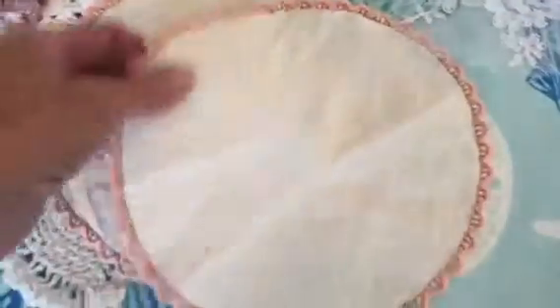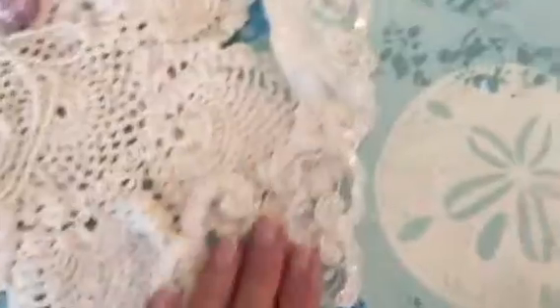Then you've got these that you can put an image on — there's two of these you can transfer an image on. And there's this wedding applique that's already beaded with seed pearls.